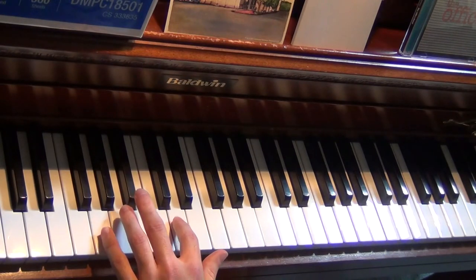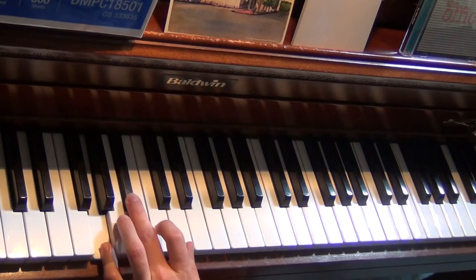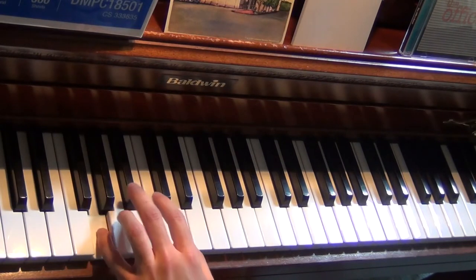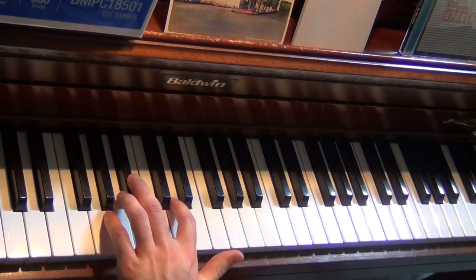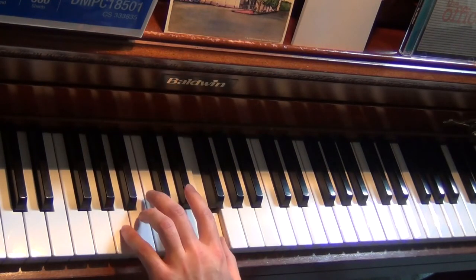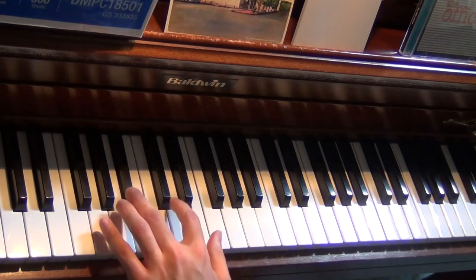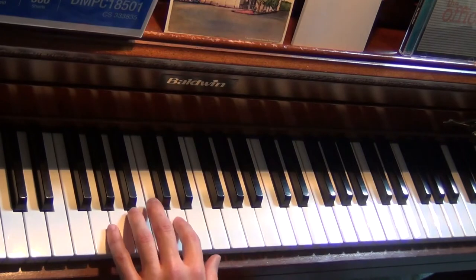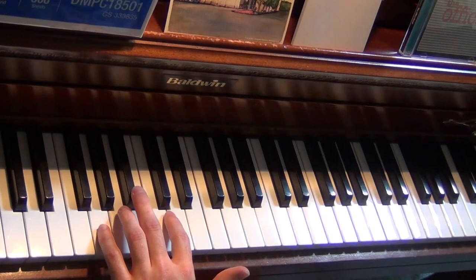Then we go down to a G minor chord. We have our G, B-flat, and a D. And it'll go... So again, that'll cycle through. And that's basically just about it there. So it's really not too bad. The very last time you play that, it's going to do something a little different.